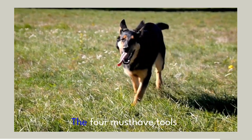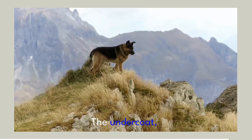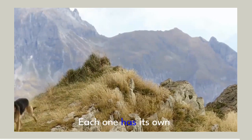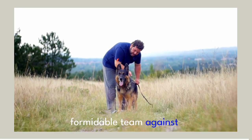So there you have it — the four must-have tools for grooming your German Shepherd: the undercoat rake, slicker brush, shedding blade, and grooming comb. Each one has its own unique purpose, and together they make a formidable team against shedding and matting.